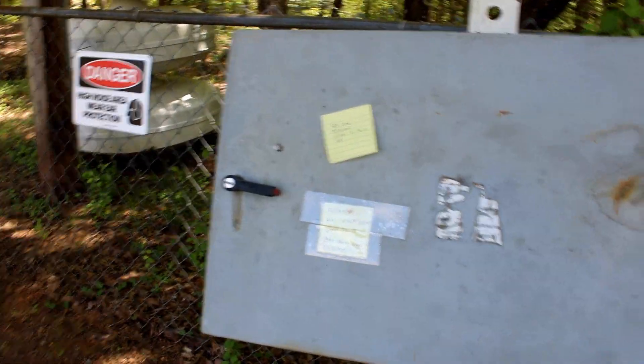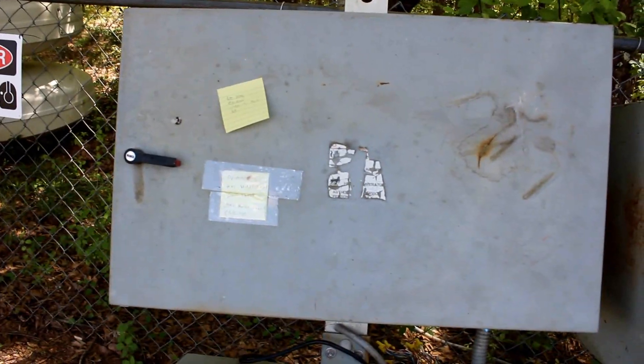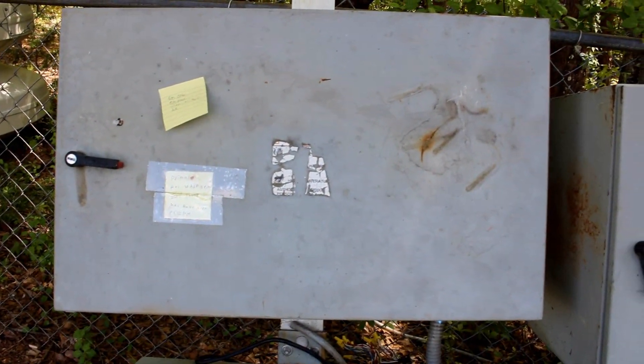You saw all these boxes laying around. I just obtained the new MCP boxes from a siren shop a couple weeks ago.